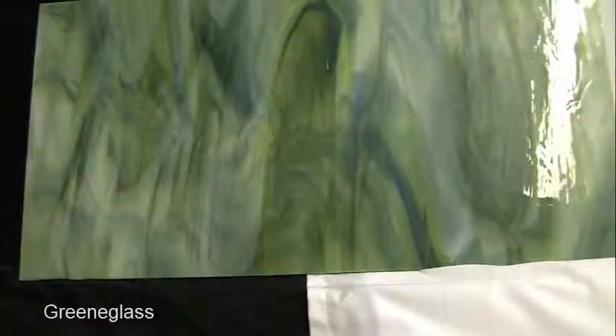Hello, I'm Rhonda of GreenGlass. What we have here is forest green opal. This glass is suitable for mosaics as well as stained glass projects.